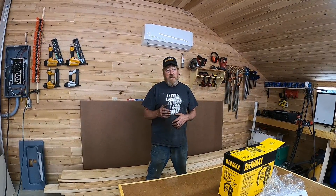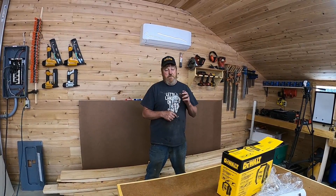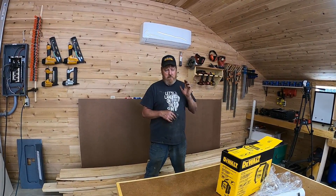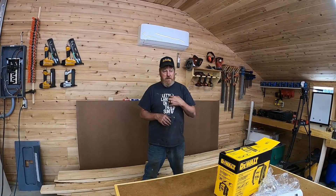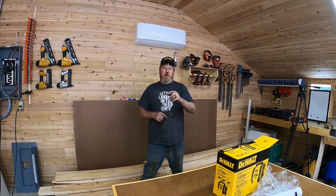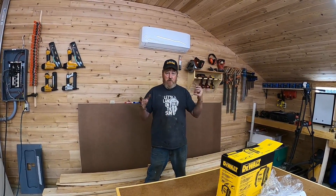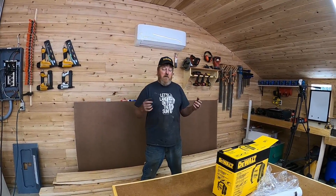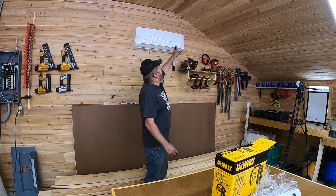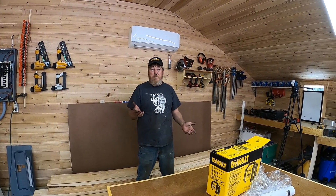I'm going to go out on a limb and say I like it better than my Fujitsu. I feel like it works better. The controls are nicer. I can set the remote to follow me — I can put the remote on the other side of the workshop, and the whole workshop stays at the right temperature. Whereas with the Fujitsu, the temperature sensor is up in the top unit, so it gets some of its own heat, thinks it's happy, and shuts down.